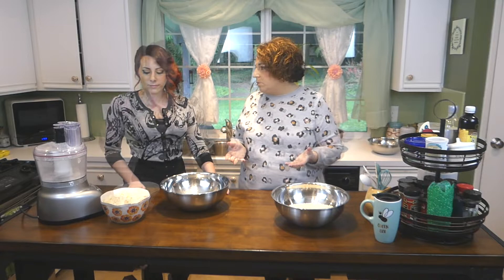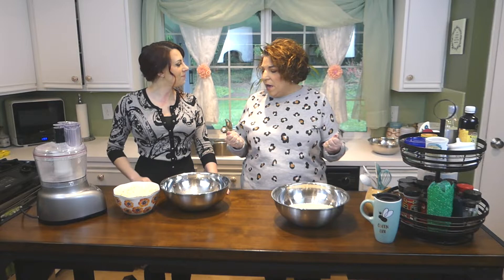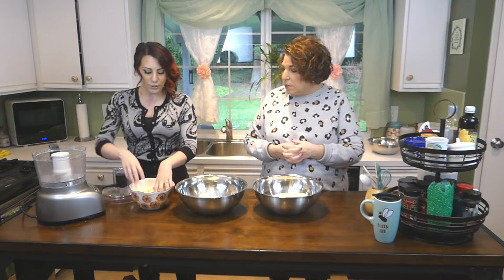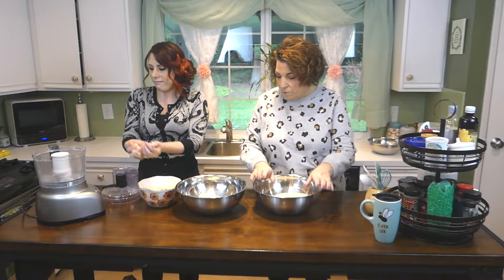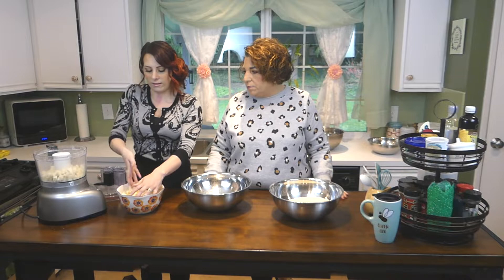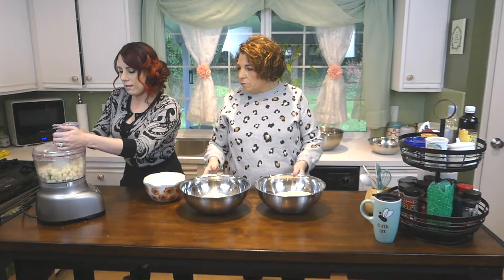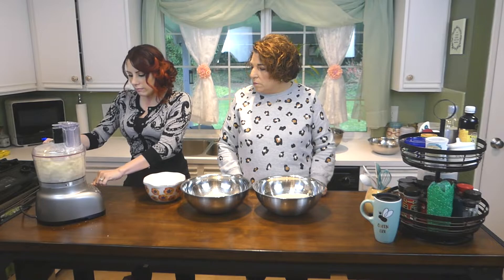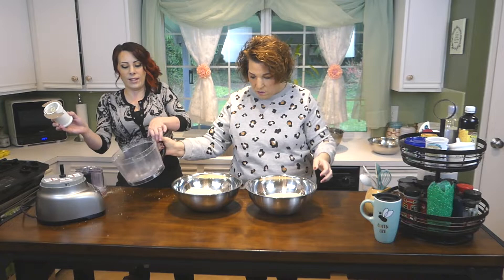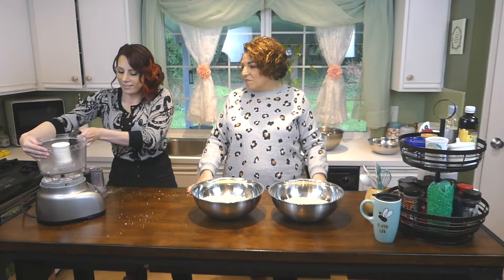My favorite cheese is Romano cheese, and it's now in little chunks — this is about a pound and a half. We grind it just like we did the bread. You buy it in a big block and cube it up about the size of little sugar cubes. We don't want to process it to dust — cheese dust. Be careful of the blade — safety first! So we've got the two main ingredients done.